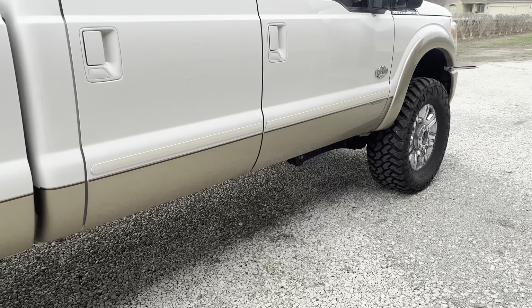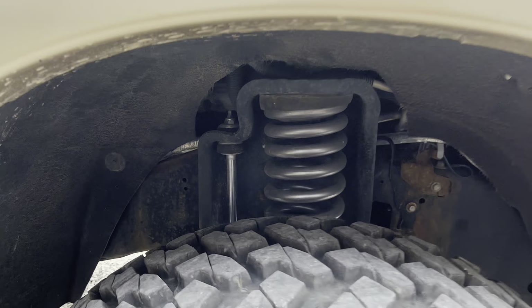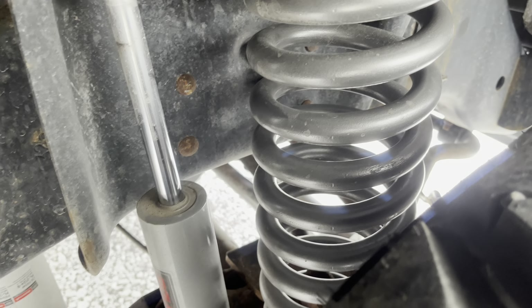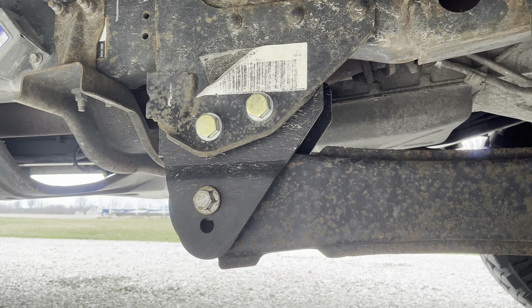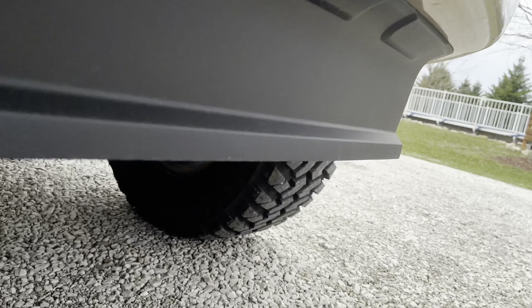The suspension setup on the front is all from Rough Country. We are sitting on a three inch lift. As you can see, we've got the new shock and coil, with the radius arm drop brackets and a track bar drop bracket.